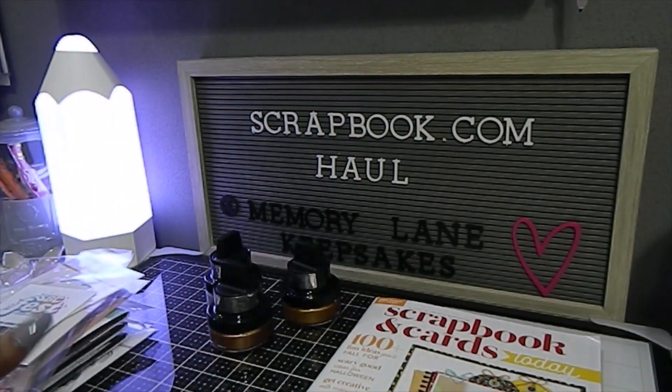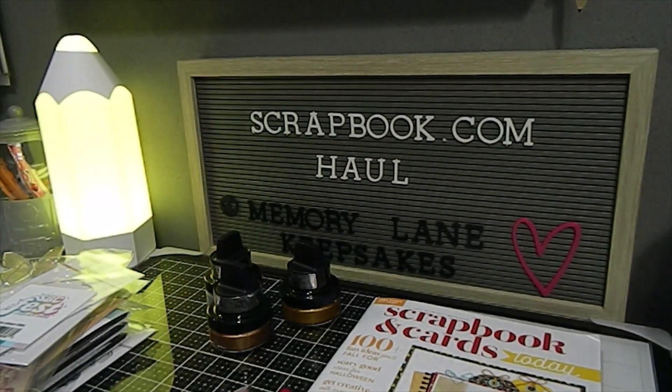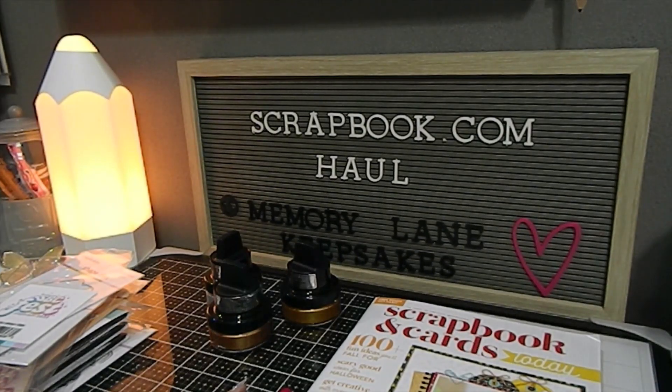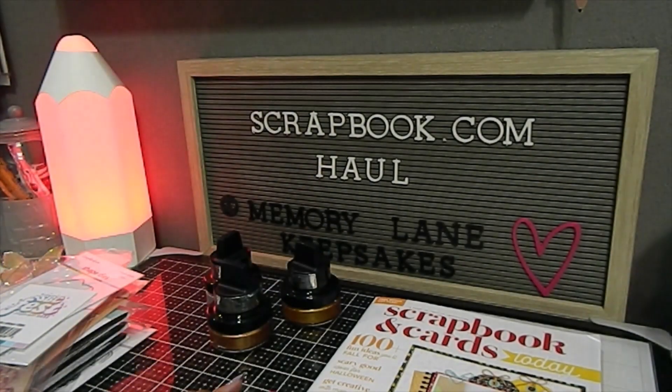That completes my scrapbook.com shopping haul. I hope you guys liked what I shared today — please comment, I love reading and replying to your comments. I wish everyone a wonderful fall season. I'll be back to share more hauls and creations — stay tuned. This is Tanya here with Memory Lane Keepsakes. Don't forget to subscribe, comment down below, and check out my Instagram page, Memory Lane Keepsakes 2017. Be blessed as always and happy crafting — bye bye!